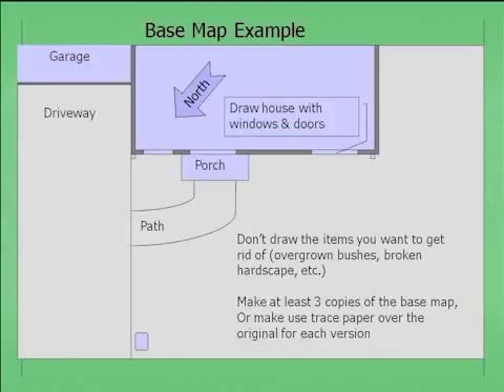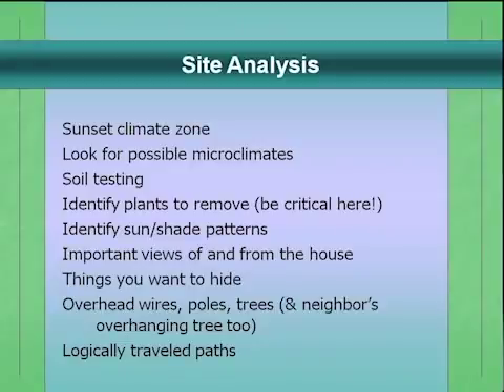Make at least three copies of your base map. Or if you don't want to copy a giant piece of paper, make one good copy and use tracing paper over it for everything you do after that. I use tracing paper a lot — I buy it by the roll. If you want to try out an idea, lay it on top of your base map, tape it on with masking tape, start drawing, and if you don't like it, rip it up and start again.